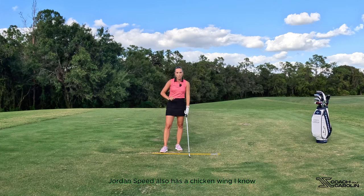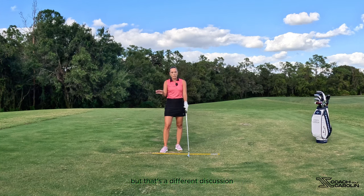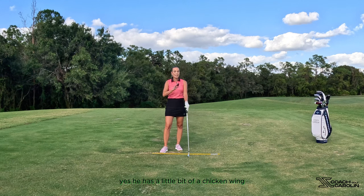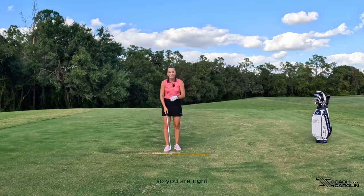Jordan Spieth also has a chicken wing — I know you guys are thinking it. But that's a different discussion. He has a little bit of a chicken wing, but clearly it's working for him. Let's not apply this to us at the general golf population. So you are right, but hear me out.